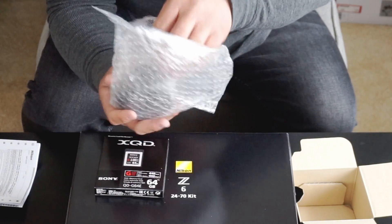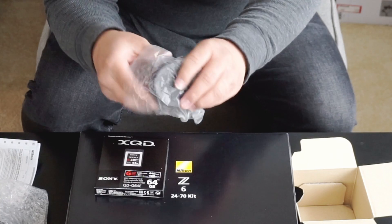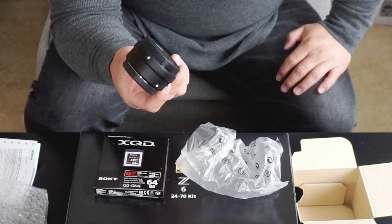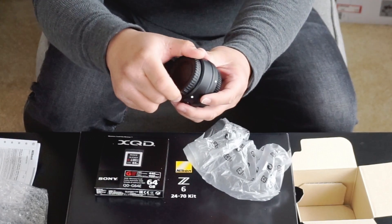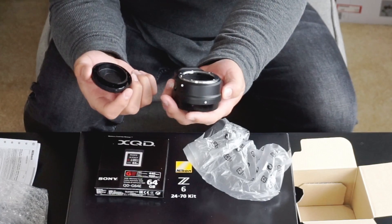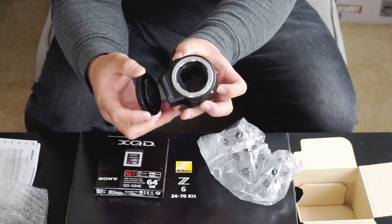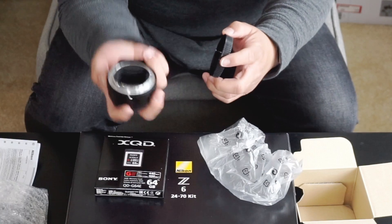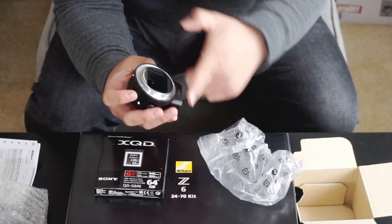This is the FTZ mount that will mount on the Nikon Z mount to the Nikon G mount. You can only use G lenses on this because it does not have an autofocus motor, as you can tell. There's the FTZ mount — the Z mount, actually.